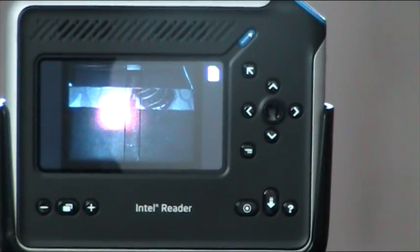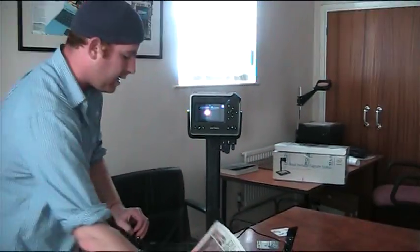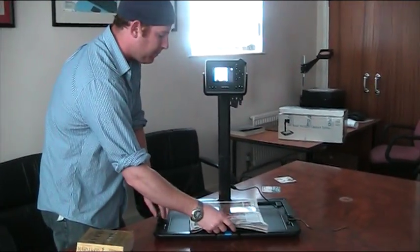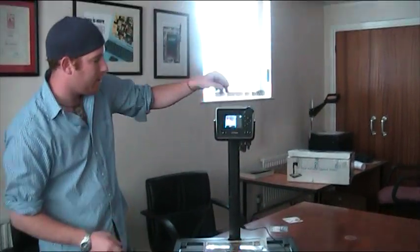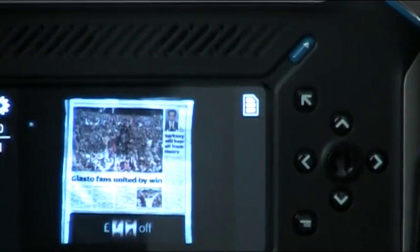First thing we're going to try is a newspaper. We'll go ahead and lift this up and stick it in. You can see the newspaper shows up right here, and then we're going to press shoot to capture an image. Focusing... it's about a minute to go through all the information, which you can find in the recent items.